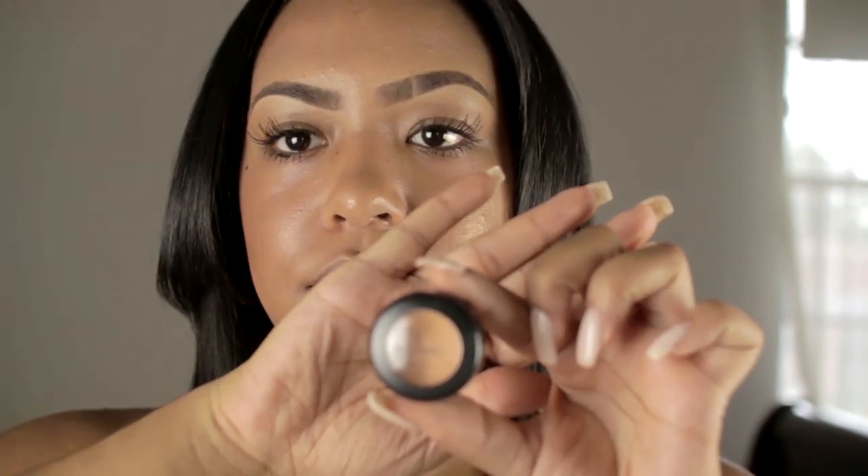After that, take your concealer and your concealer brush and conceal your lips. This is going to help your lipstick last much much longer and it's going to stay on all day. Dab on a good amount and rub in the concealer.